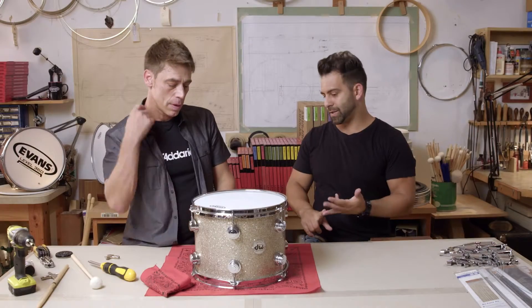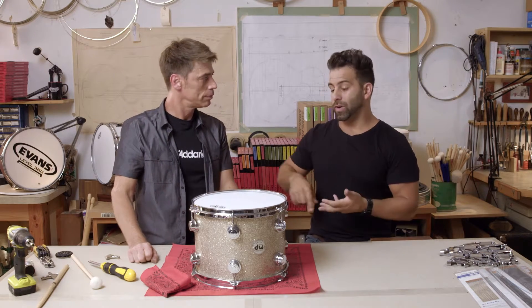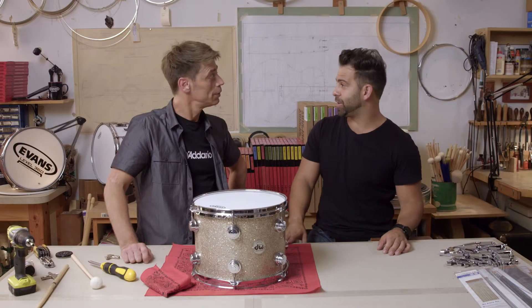So to cover the basics, when changing a tom batter head: remove the lugs, clean the bearing edge, set the head on, set the hoop and tension the rods down finger tight. Make sure you're nice and balanced when you start with a balanced pallet, and from then on the sky's the limit — it's really what you want and what sound you want. Awesome man, sounds great brother. Thanks Kenny. Appreciate it man.